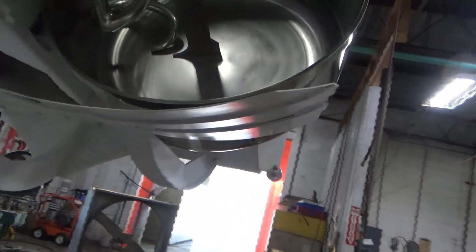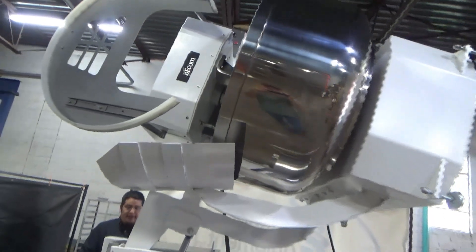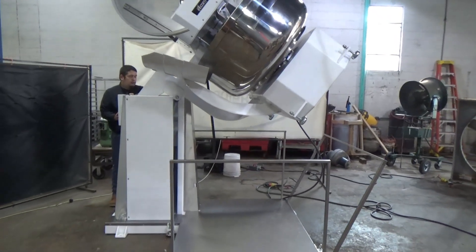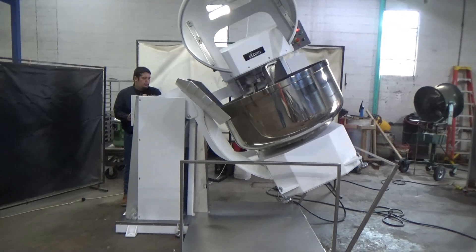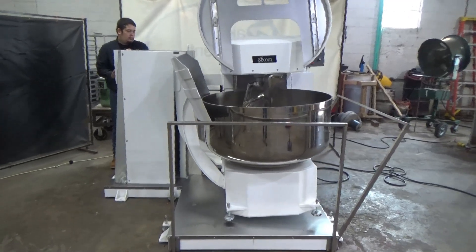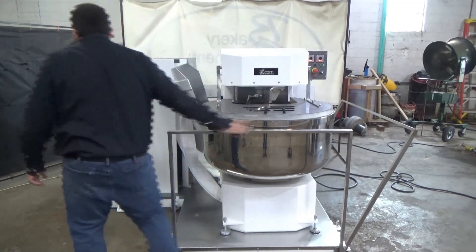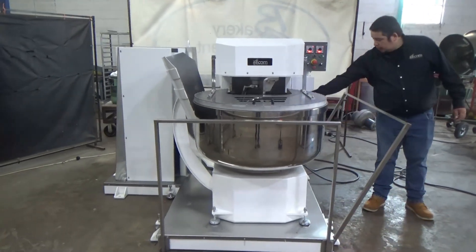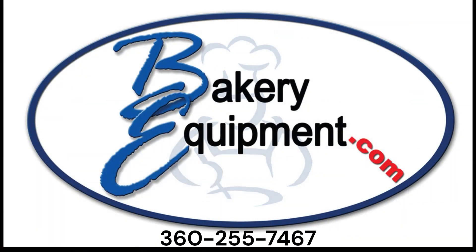There's a bowl jog on the rear controls as well. Now we'll go ahead and lower the mixer back down, and the same thing — you have to use both hands. We'll close the bowl guard. We'll turn the power off and close the bowl. You have to use both hands to lower the mixer again.